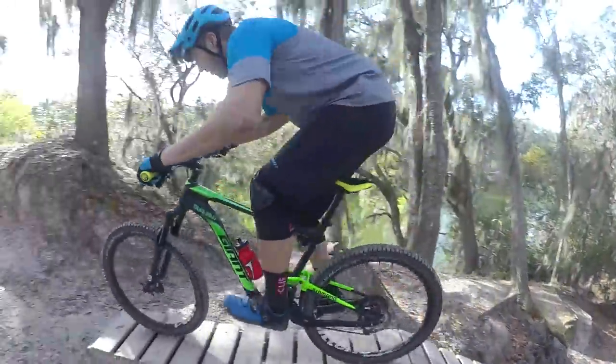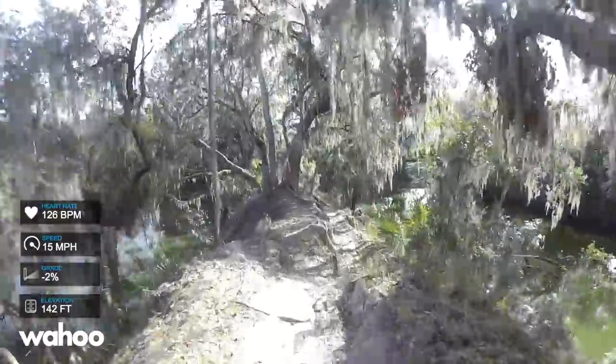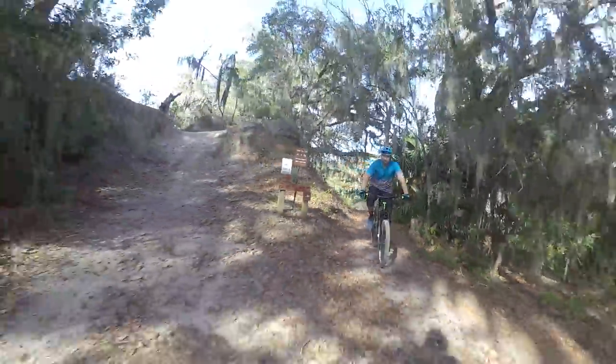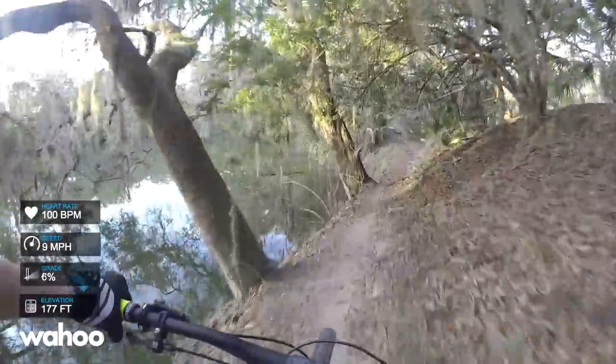There's nowhere to bail, so you just have to pedal into it as hard as you can and go for it. Here's the payoff for the short, punchy climbs — you get to flow along the ridge on your way back to the start. I'm going to sit up one last time and recover. I just did the scariest part of the loop; now I'm going to do the most physically demanding.